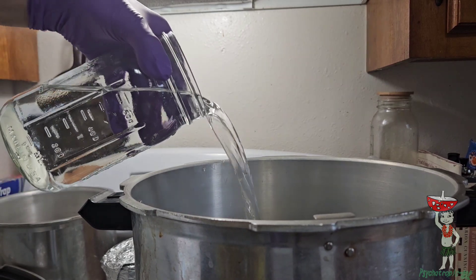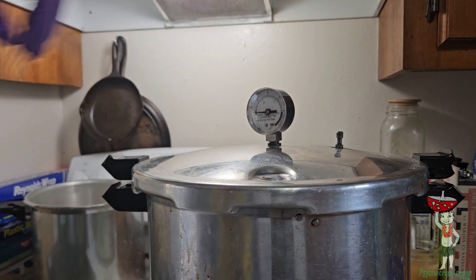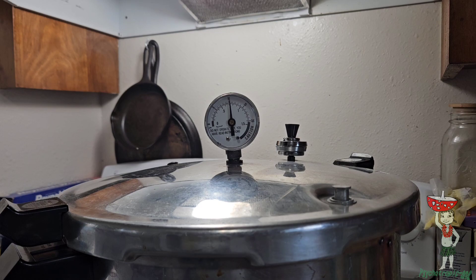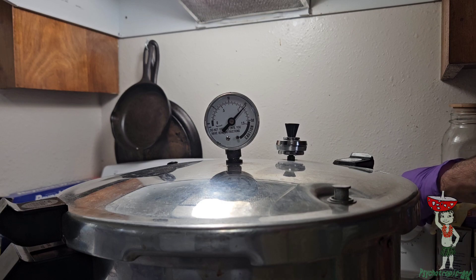Don't forget to add your water to the proper level. We don't need much — we're only going to be pressure cooking for about 45 minutes. Anywhere from 25 minutes to under two hours works. Once it's going, throw it on there and wait for the pressure to come up. After your pressure has reached 15 psi, you can go ahead and turn it down a little bit.